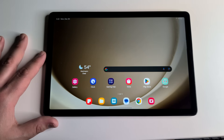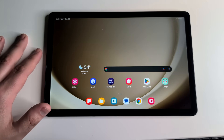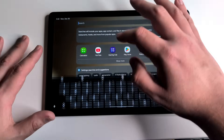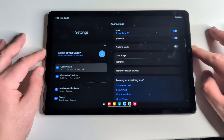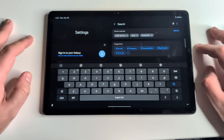Our next tip is called Edge Lighting. This is for people who haven't done much aesthetically pleasing customization to their tablet yet. Go into Settings and type in 'edge lighting.' It's under the Notifications section if you want to find it manually.